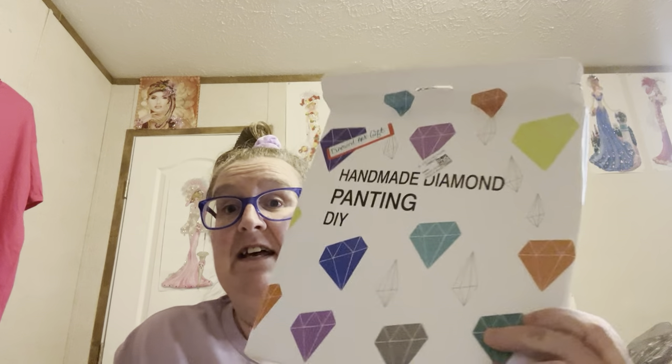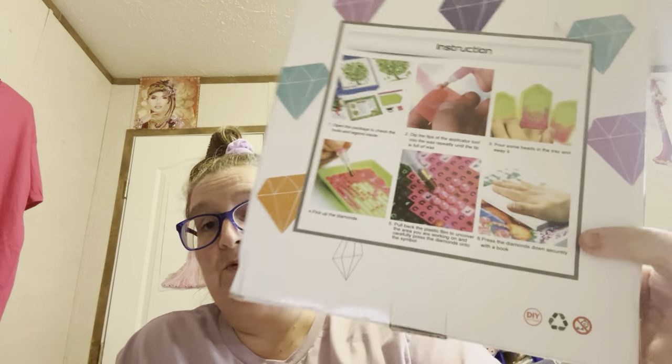But this right here is an off-the-canvas project from Diamond Art Gift. I put on there who it's from. It tells you on the back some instructions.